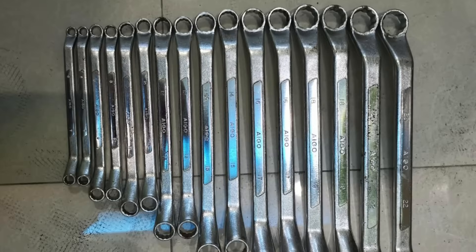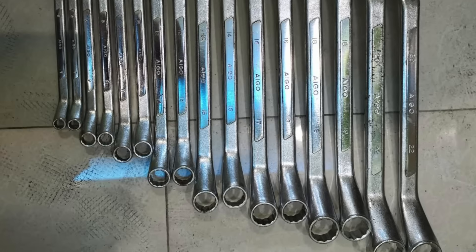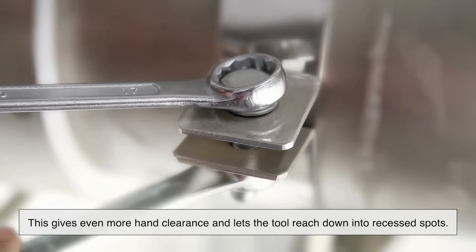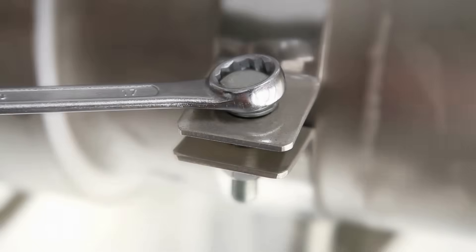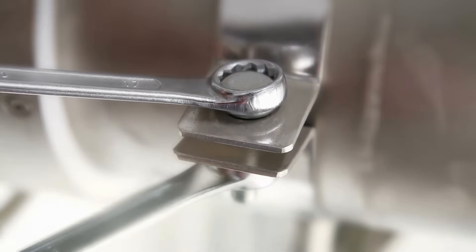Some wrenches go even further with a double offset — one at the head and another at the handle — particularly in box-end versions. This gives even more hand clearance and lets the tool reach down into recessed spots. These tweaks might seem small, but in a job where the difference between success and failure is measured in millimeters, it's everything.